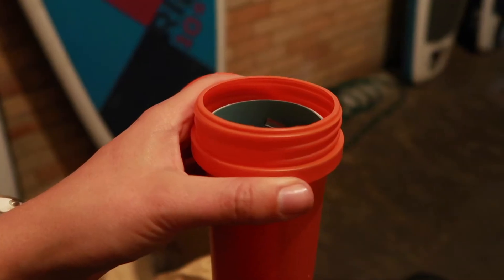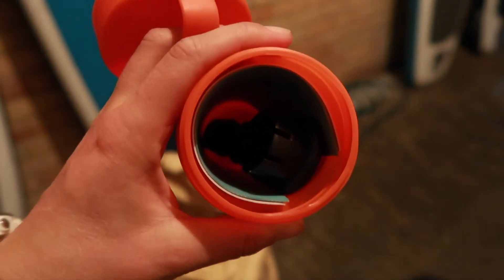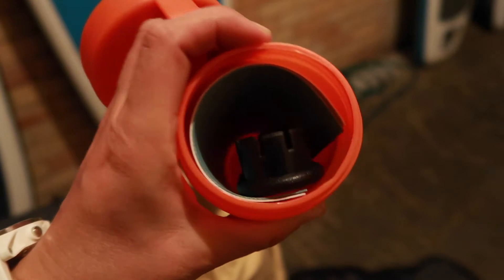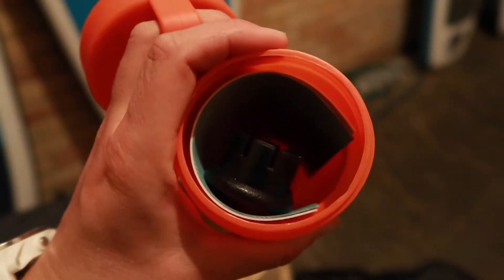Now inside the board is one of these — this is your repair kit. Inside your repair kit you have a tool used to tighten valves, and then you've got a couple of swatches in case you ever need them.